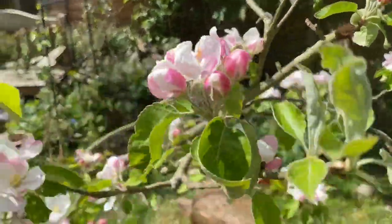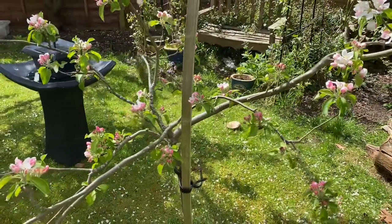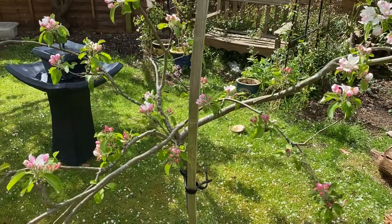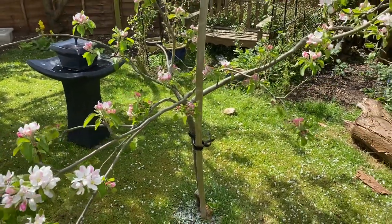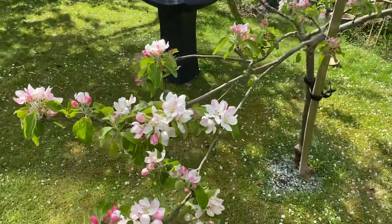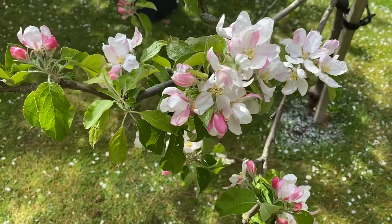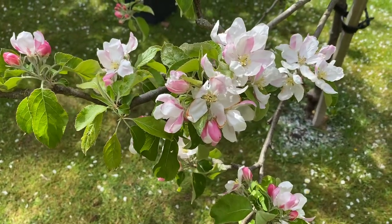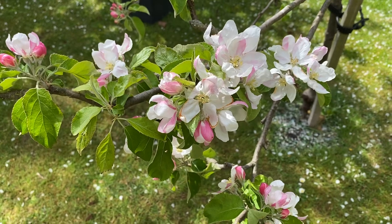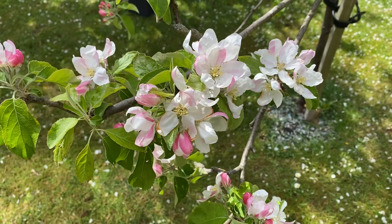Absolutely lovely. I'll just stand back a little bit so you can see the whole tree. It really is an absolute picture, and I highly recommend this Granny Smith apple. They will be organic when I'm picking them. And if you just want something that looks gorgeous in the garden and doesn't take up much room, buy it on dwarf rootstock — I highly recommend this Granny Smith apple.